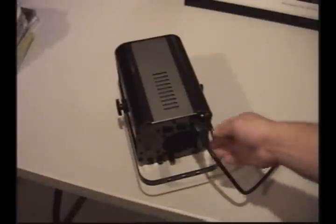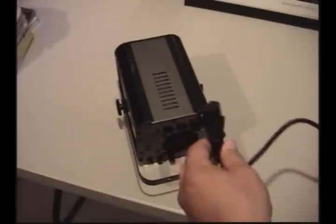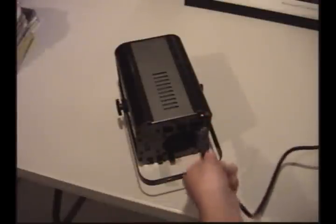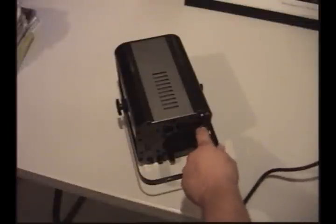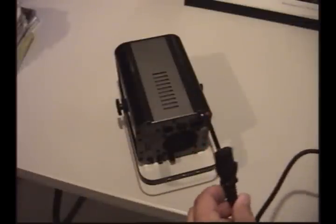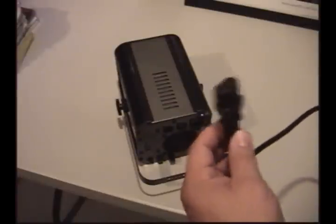We have a fix for this. Basically, this unit comes with this type of plug that you just plug right into the back and remove at the end of the day. The problem is the way that everything comes in contact with each other — there's a loose connection there, and that's what's causing the unit to shut down.